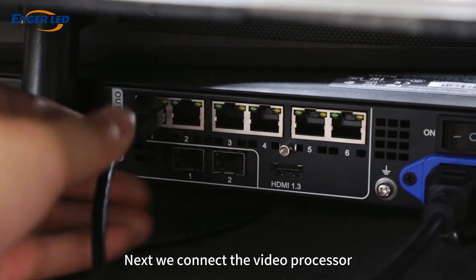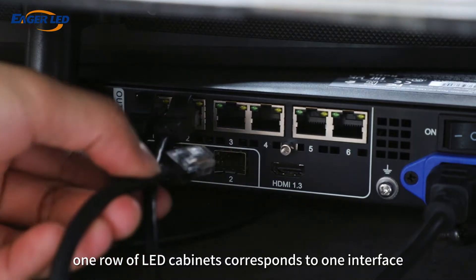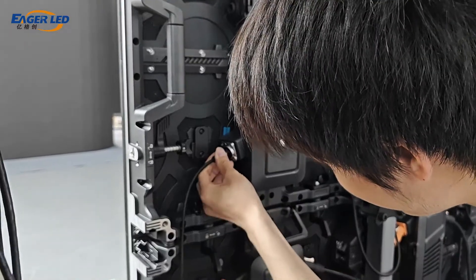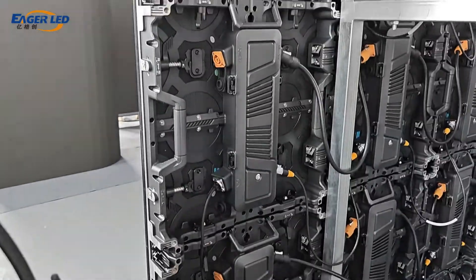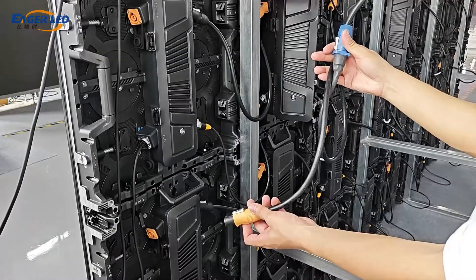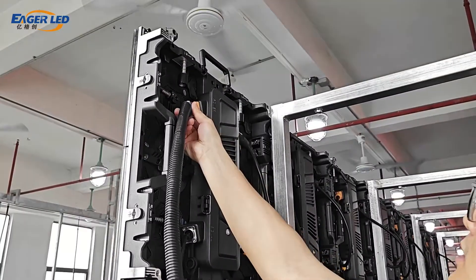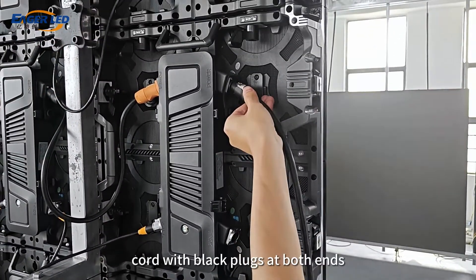Next, we connect the video processor. Connect one end of the main signal line to the video processor. One row of LED cabinets corresponds to one interface, with a total of five rows. The other end of the main signal line is inserted into the signal interface on the left side of the LED cabinet. Then connect the main power cord to the power interface on the left side of the LED cabinet. Connect the right side of the LED cabinet with a power cord with black plugs at both ends.